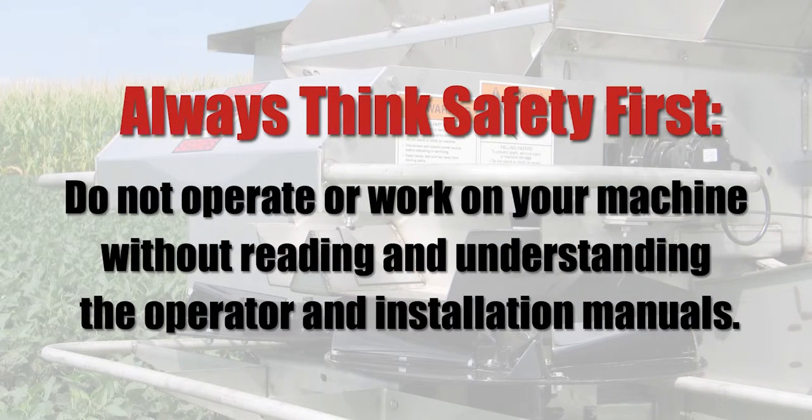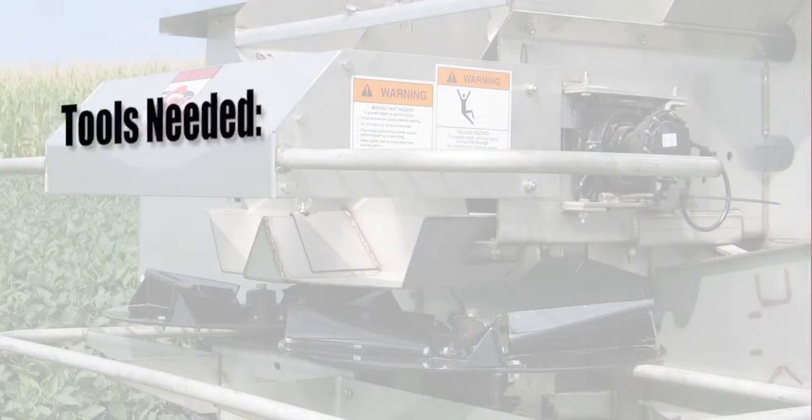Always think safety first. Do not operate or work on your machine without reading and understanding the operator and installation manuals.